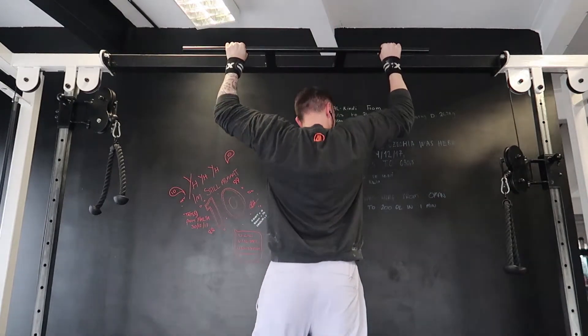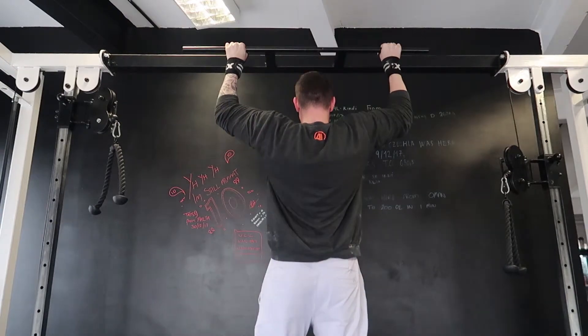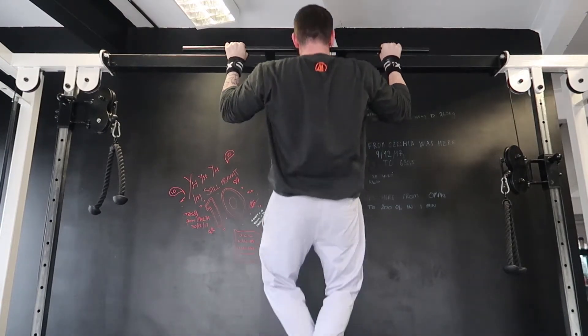If you struggle to lift your own body weight, use resistance bands. Wrap one around the bar, place your foot in the band, and perform the exercise with the resistance band.